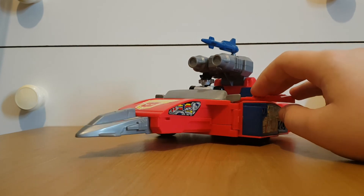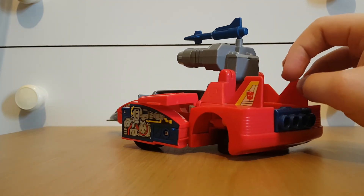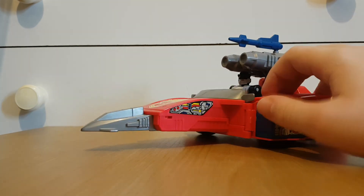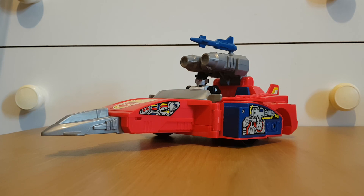Sure, the car looks a bit silly and like it's for Barbie or something, but the jet mode is a bit cool looking. This is a sturdy toy. So yeah, I do recommend this thing if you like the Action Masters. This has been my review of Action Master Wheeljack and the Turbo Racer. This is Charlie signing off.